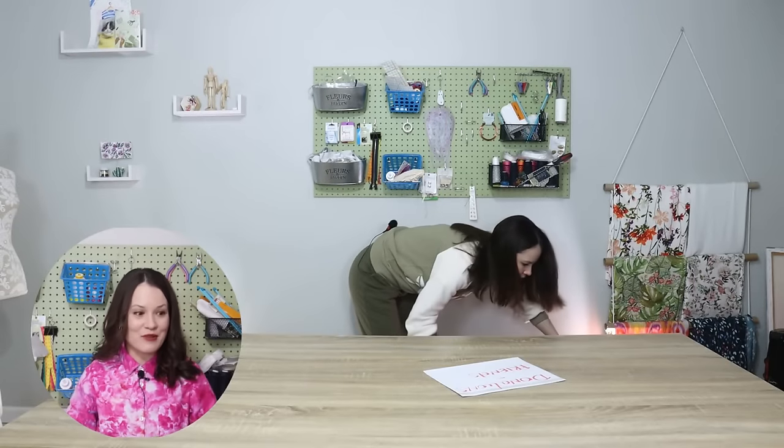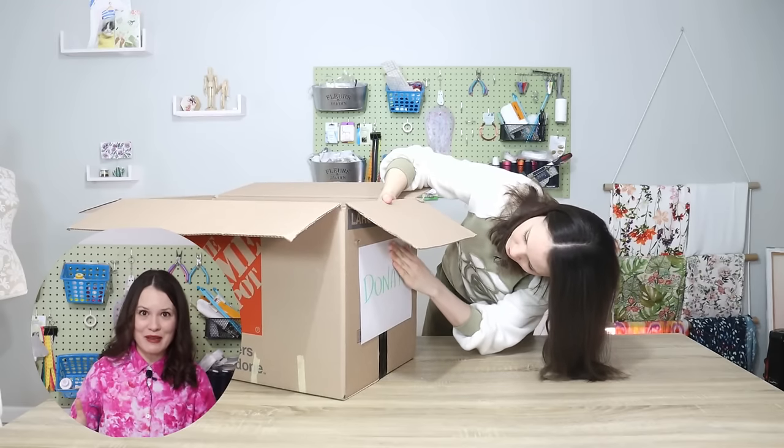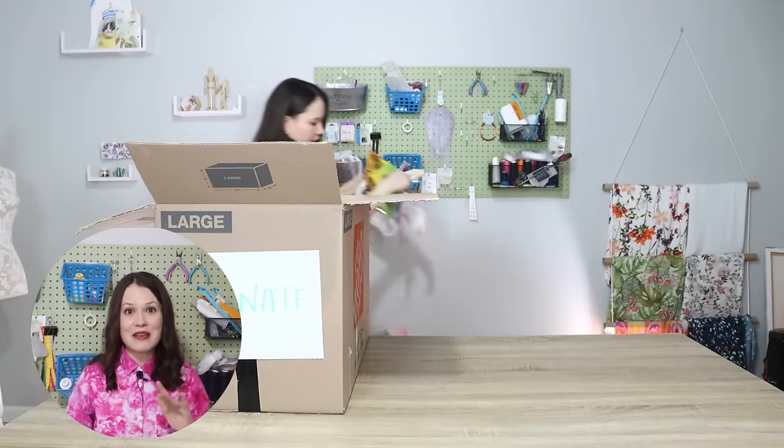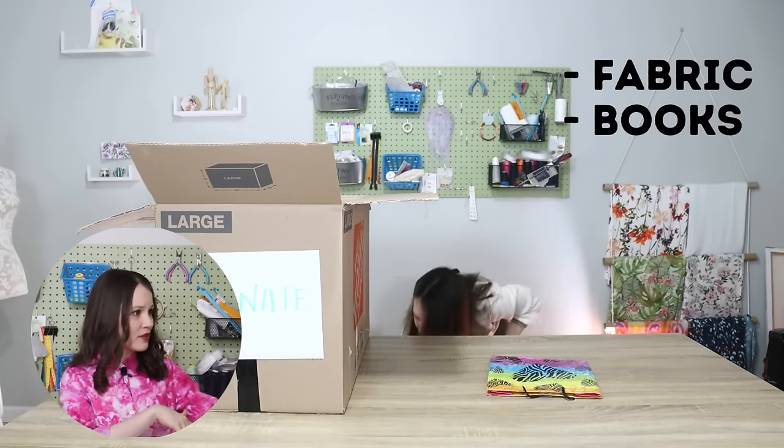To get started I'm bringing a couple of supplies, and one of them is this really big box, because we are going to go through everything. And everything means fabric, sewing books, supplies, patterns, sewing notions — everything that you see in a sewing space, we're going to go through that.